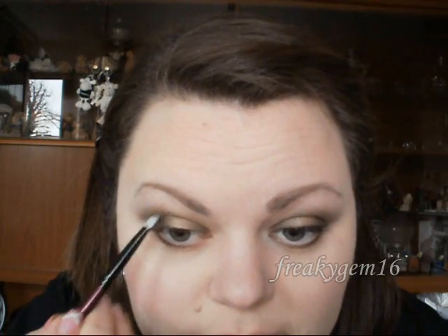We're also going to do something different with the eyeliner today. Take the eyeliner to about here and pull it out at the edge and lift it up. Then just blend that through slightly.